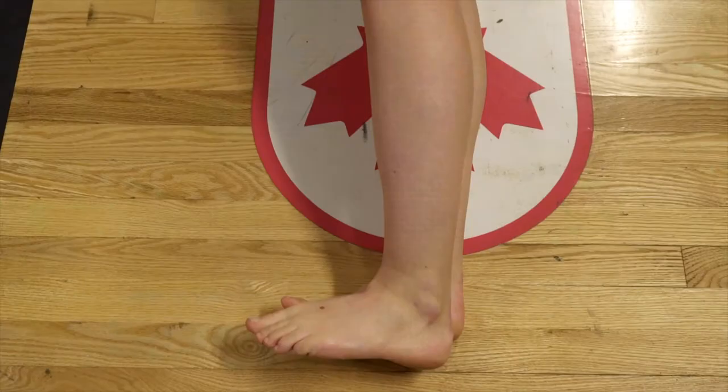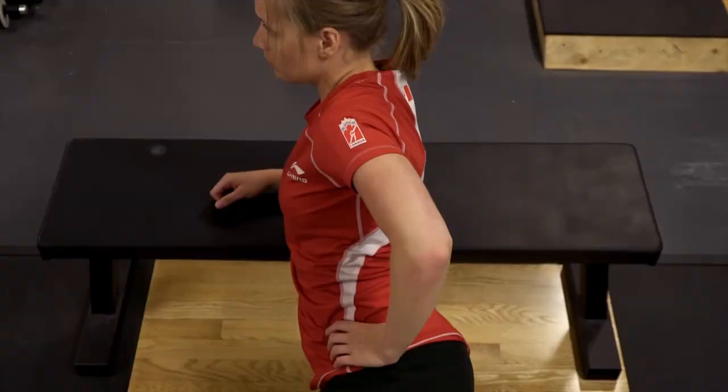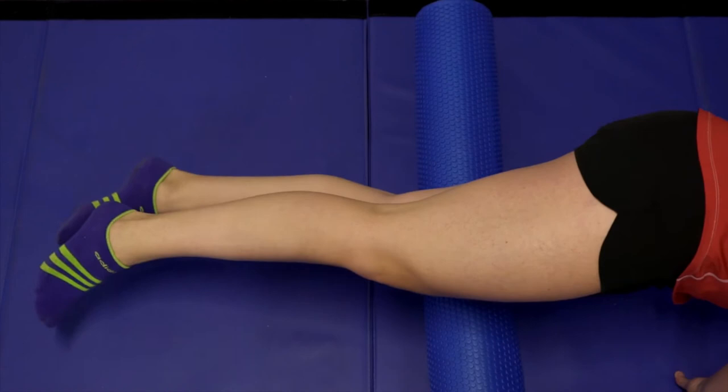The fifth and final stretch will target the lateral chain. Place your arm on a bench and lean against it. Lower your pelvis towards the corner, keeping your feet parallel to your pelvis, facing towards the front. You should feel a stretch on the side of your extended leg. Another effective way to work and soften the lateral chain is to use a foam roller, as some muscles can be hard to stretch.